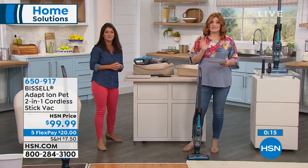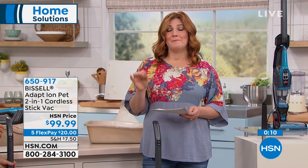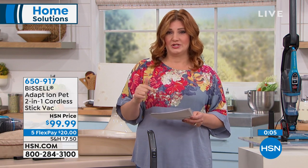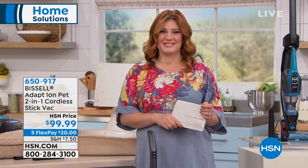We still have our carpet cleaner coming up — the Pet Pro. Limited quantities on that. Amazing, amazing power behind that carpet cleaner. So stay tuned for that. We're going to check in with Curtis Stone to see what he's cooking up for us this morning.